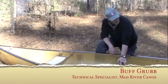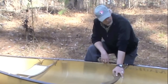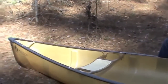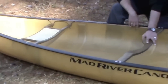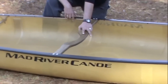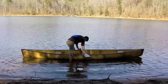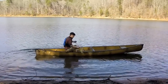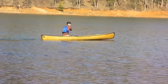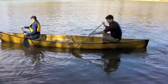Hi, I'm Buff Grubb with Mad River Canoe, and I'm here with the original Mad River Canoe design, the Malacite, which was Jim Henry's original design when he founded the company. It's got a lot of longevity because it's one of those canoes that just has the right feel. It's amazing how many people come up and talk to me about their 1976 Malacite, or the 1983 Malacite, or the 1996 Malacite. It's just a boat that really engenders a lot of loyalty and reverence.